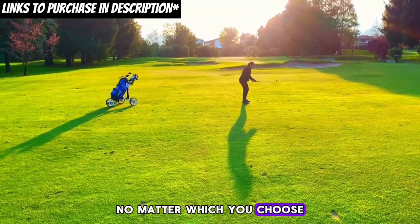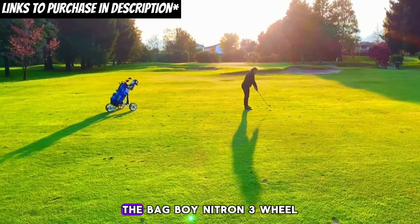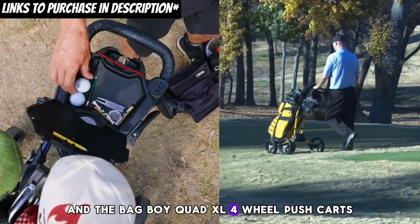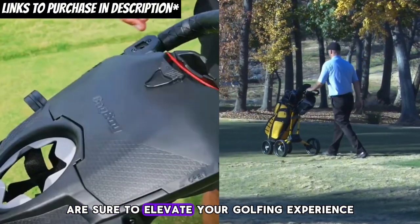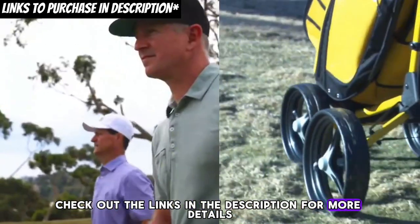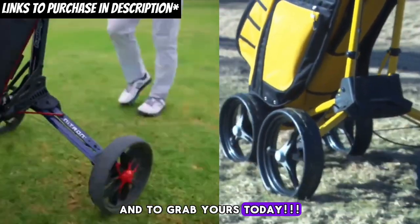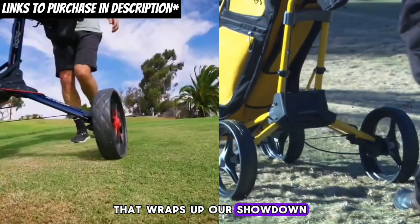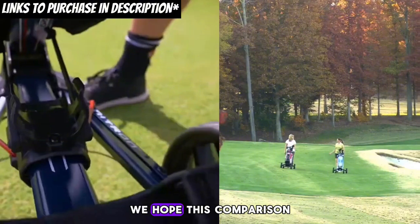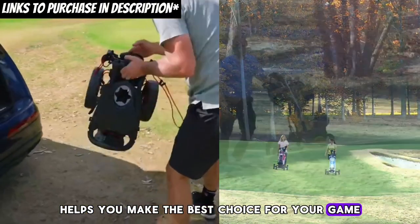No matter which you choose, both our top picks — the Bag Boy Nitron 3-wheel and the Bag Boy Quad XL 4-wheel push carts — are sure to elevate your golfing experience. Check out the links in the description for more details and to grab yours today. That wraps up our showdown between 3-wheel and 4-wheel golf push carts. We hope this comparison helps you make the best choice for your game.